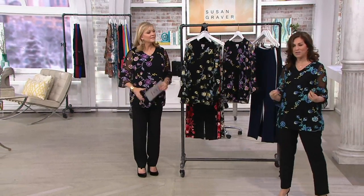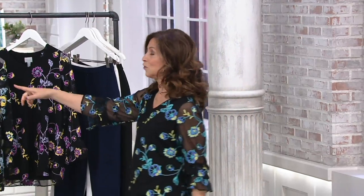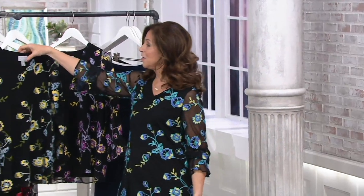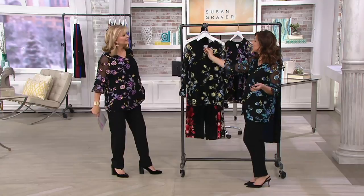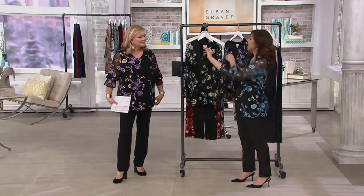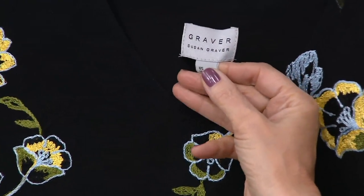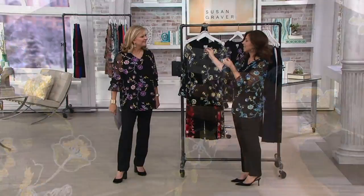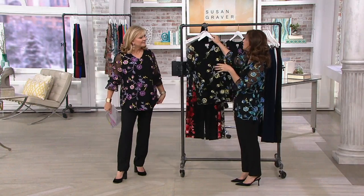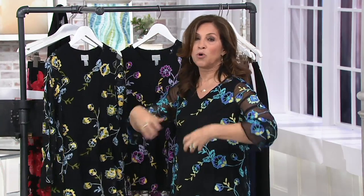Another one you'll travel with. It's part of, if you look at the branding, if you look at our new tag, it's part of the Graver collection. Graver by Susan Graver is what we — it's a platinum label. It's the more expensive pieces that we wanted to bring to QVC. We're branding it because it is more elevated, more contemporary.